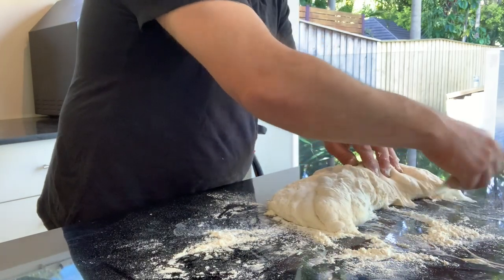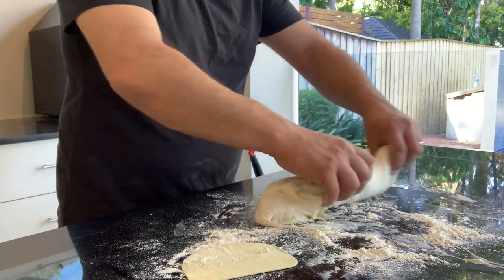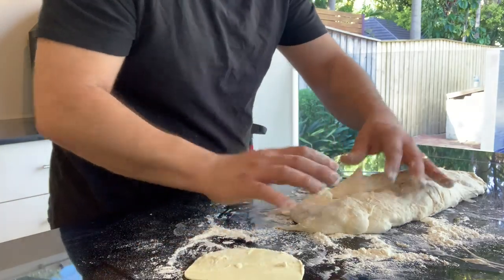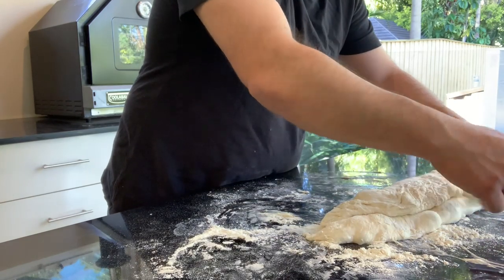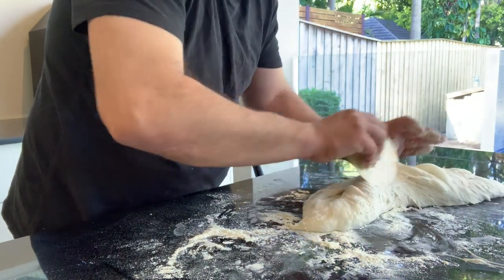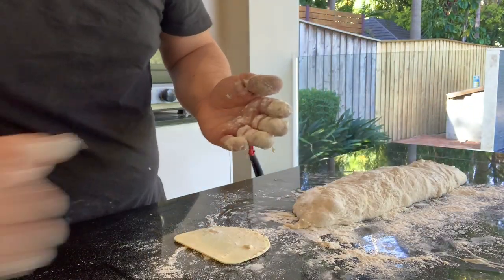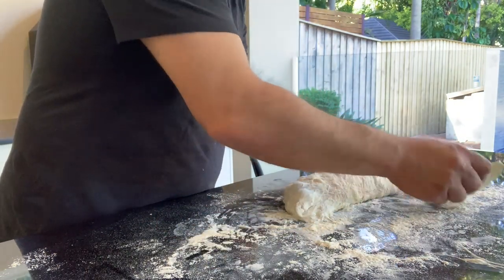Get the scraper underneath and just try not to get too much flour on this. Give it a roll around, trying to get it into a nice rectangular shape. Keep working the tension in this dough, rolling it around. Get a little bit more flour underneath and on the hands, just to be able to lift it up and roll it. I know it's wet but this is going to work out really well.